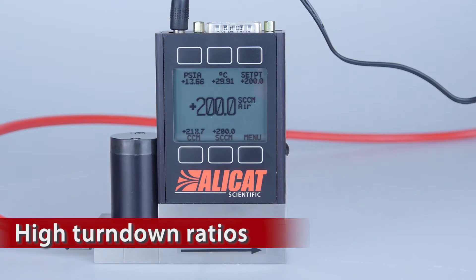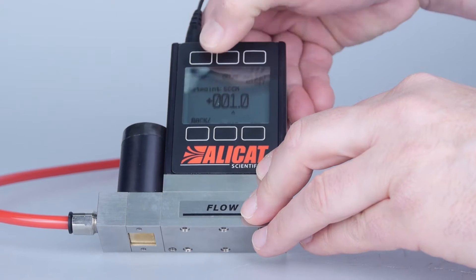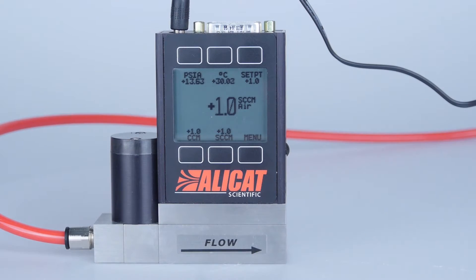Alleycat mass flow controllers maintain their accuracy down to half a percent of full scale — a turn-down ratio of 200 to 1. Many mass flow controllers offer a turn-down ratio of only 50 to 1.